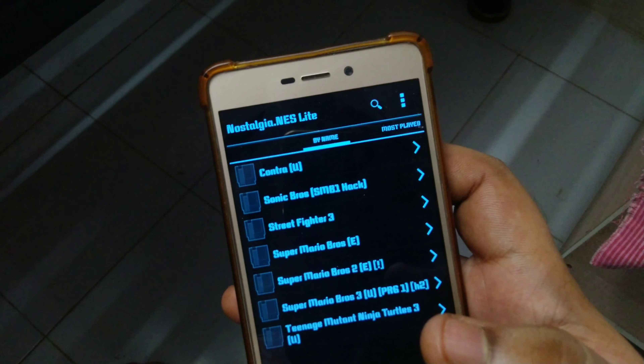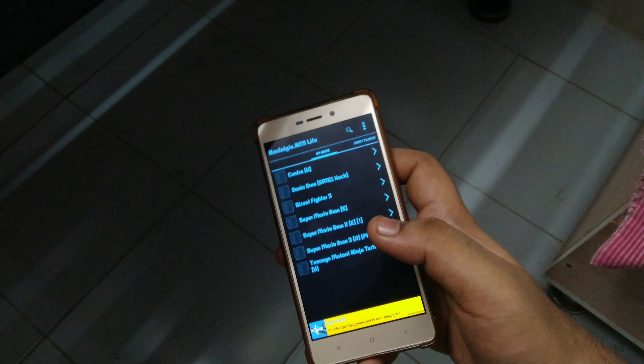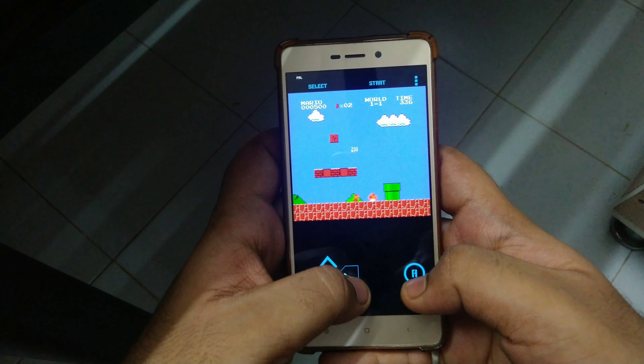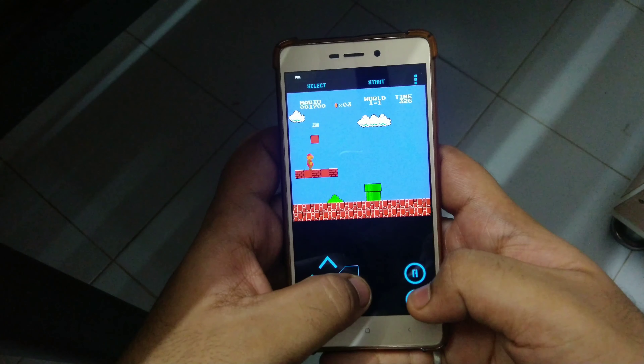You can now relive your childhood — the Nintendo Entertainment System and its joy will remain immortal as simulators allow you to play your favorite NES games on your Android. And nothing does it better than the Nostalgia NES Pro application.